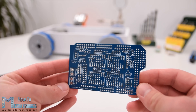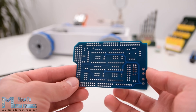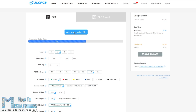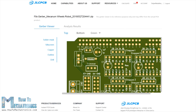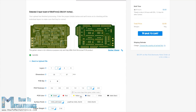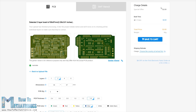JLCPCB is a manufacturer of high quality PCBs, which are used in many industries for prototyping as well as DIY projects. Once you have your PCB design ready, simply upload the Gerber file, review your PCB in the Gerber Viewer, select the properties that you want, and order your PCB at a reasonable price. If it's your first order from JLCPCB, you can get up to 5 PCBs for only $2.